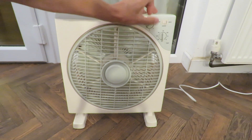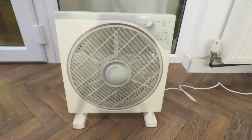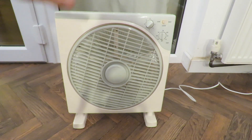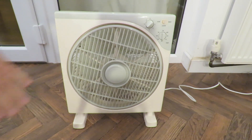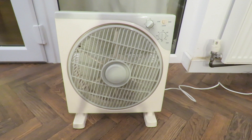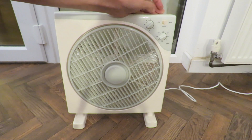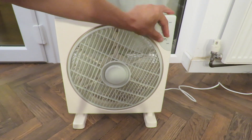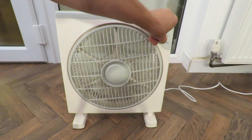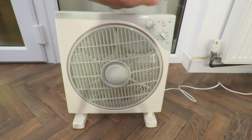And then if we put it on one — the louvre, which is this thing — we'll see that it redirects the air around, which is the same as having a pivoting fan. And then there's the timer, so that turns it off: 20 minutes, 40 minutes, 60 minutes, 80, 100 minutes, 120 minutes.